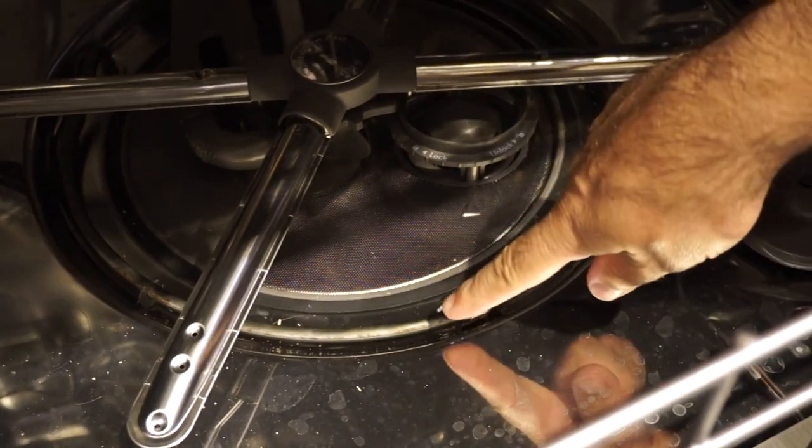KitchenAid also gives you the benefit of having a heated dry for dryer plates and dishes, unlike most European dishwashers. All in all, we find KitchenAid to be one of the best American dishwashers. Thanks for watching.